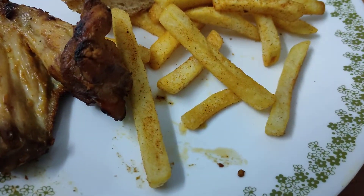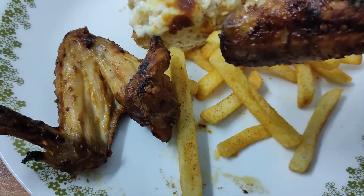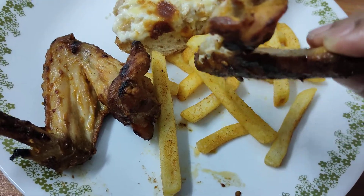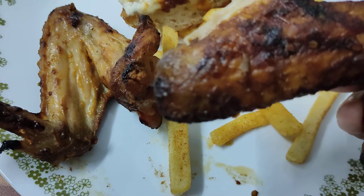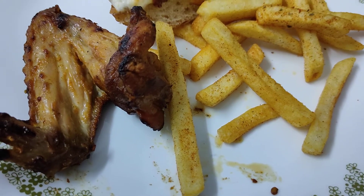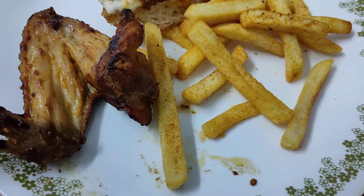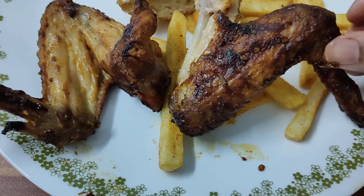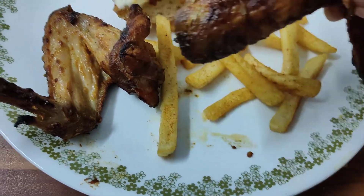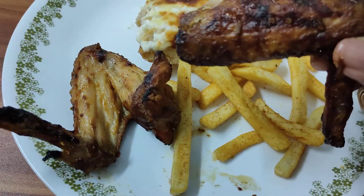Now to make up for that, we have these spicy chicken wings. Let's try that. Oh yeah, the spice is creeping! I wonder how their highest level is. That is spicy — not overwhelmingly spicy, but I can feel it on my lips. Good thing I have this cold beer to wash it down with.